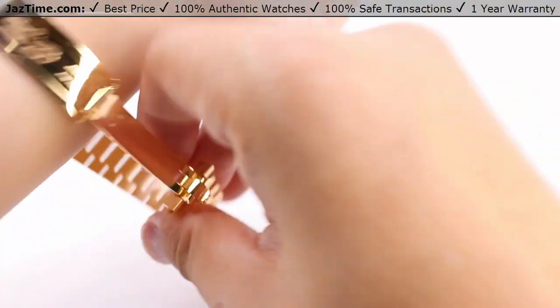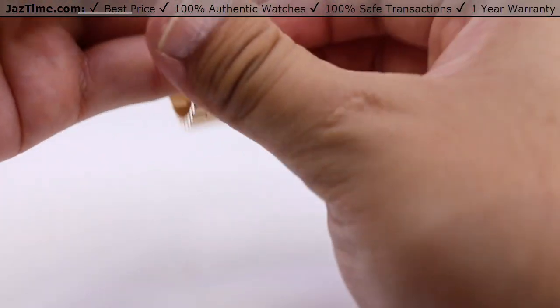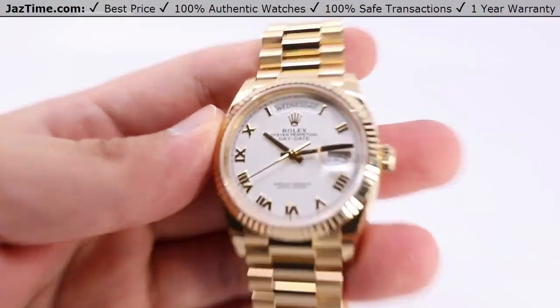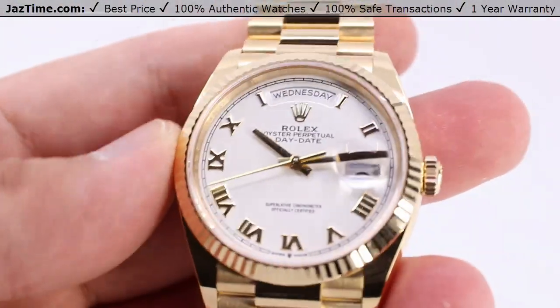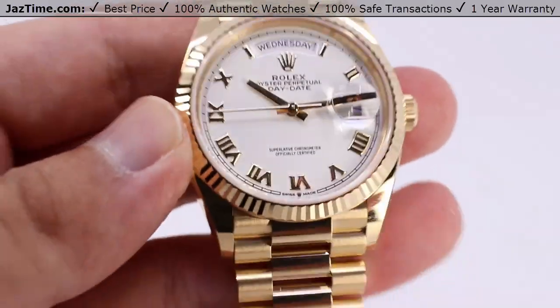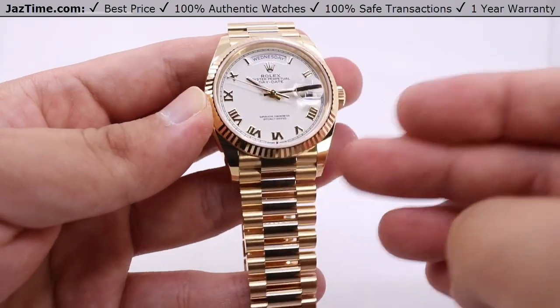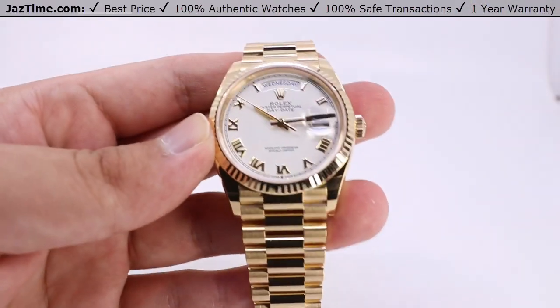That's all I have to say about this watch. Let us know down in the comments below what you think about this Rolex Day-Date 36 with the white Roman dial, all yellow gold with the fluted bezel on the President bracelet. Reference number: 128238.